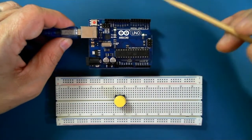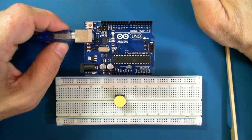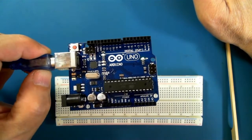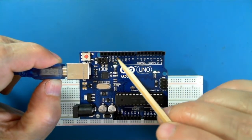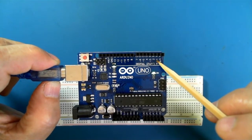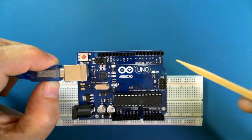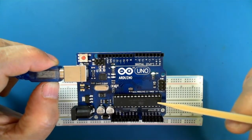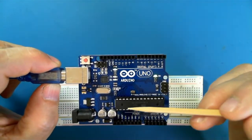The Arduino system — the digital inputs are along these two headers, from pin 0 to pin 13. These are all connected to the actual Arduino, the Atmel 328 chip.